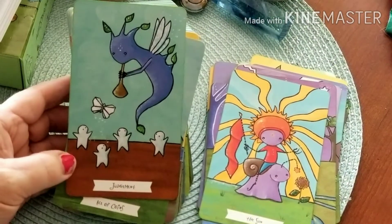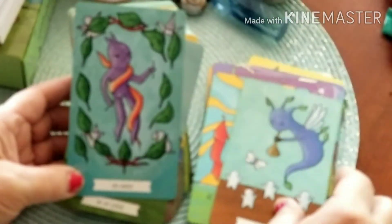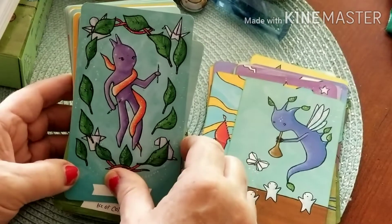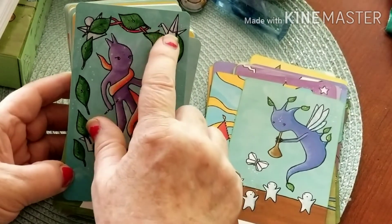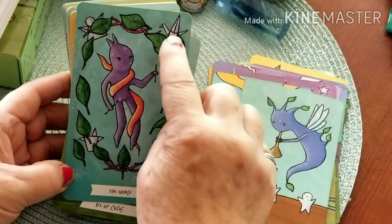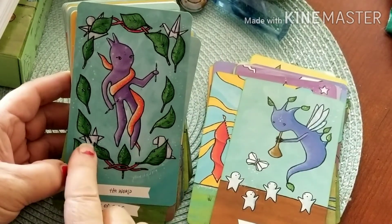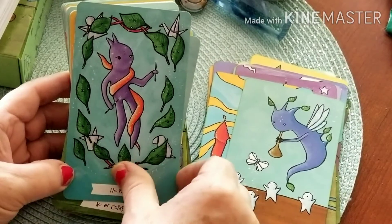Judgment — look how sweet that is. The World — of course we've got our laurel leaves surrounding, and we have our origami angel, our swan, a dog, and what looks like a pail or bucket.